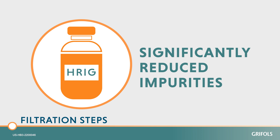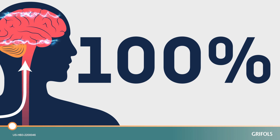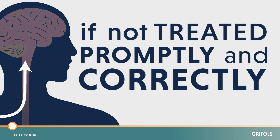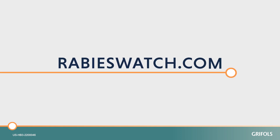Rabies immune globulin is used in the post-exposure setting to provide immediate protection — getting that preventative treatment in right away — because you don't want to let this virus do its dirty work. Rabies is essentially 100% fatal if not treated promptly and correctly. Learn more at rabieswatch.com.